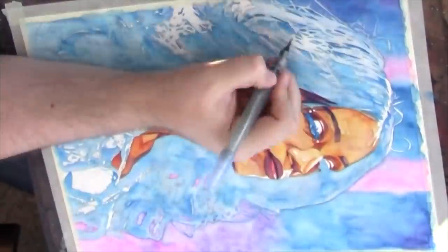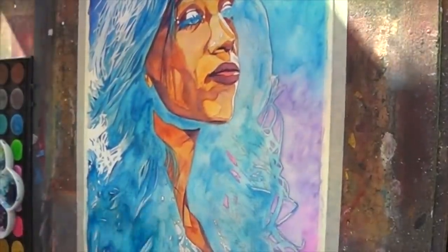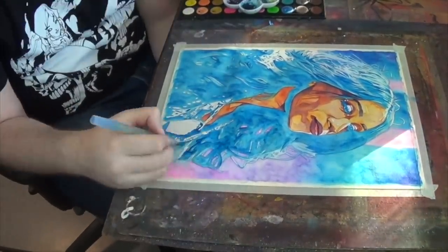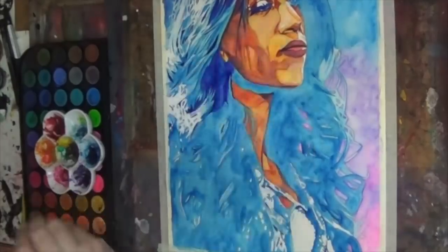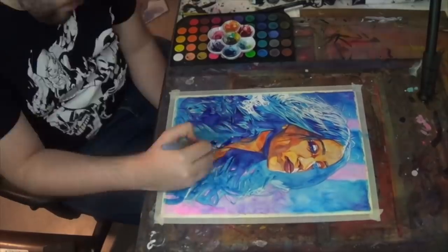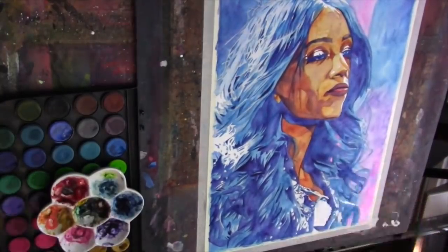Beyond just the colors and the watercolor, the most important thing to get across is the whole vibe around Sasha Banks. With this pose and her face especially, I wanted to capture the confidence she has — when she walks down to the ring, when she's in the ring, battling against her opponents. She has a confidence that she knows she's the best and that she will win. Getting that across, especially in the eyes, was really important to me.